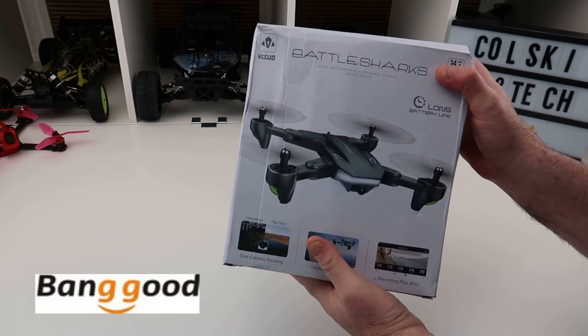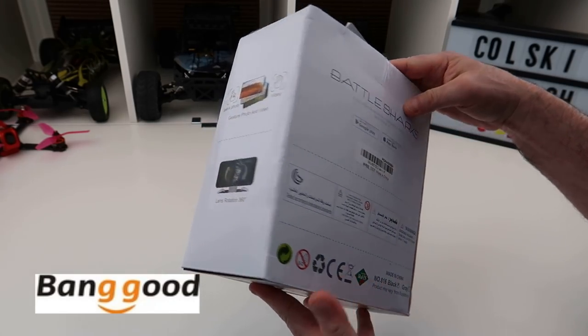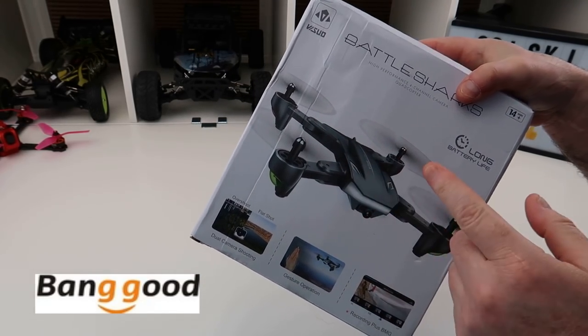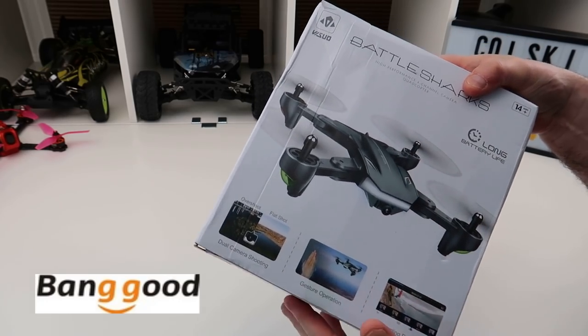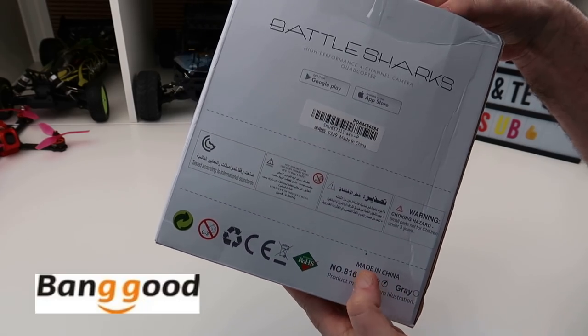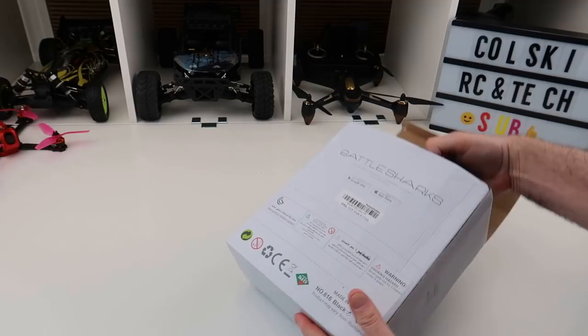Welcome back to Cold Skidrona. Today we've got the Battlesharks from Visuo. This is the 816, the one with the optical flow. Now although there are a few videos of this and it's always grey, this is the black version. I didn't know you could get two different versions, but you can get it in grey or black. The black version looks very similar — in fact identical — to the original Battlesharks.